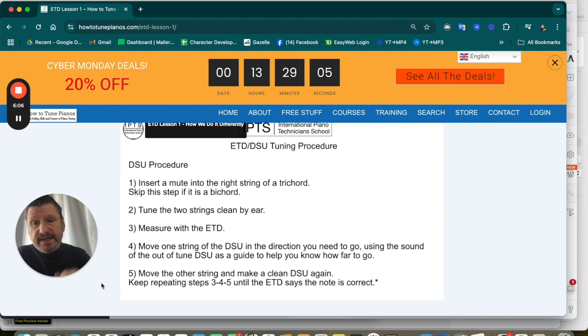The common way to use the ETD is to mute two strings of a trichord, play the note, and measure the single string so that the ETD says the pitch is at the target. Then you remove the mutes, tune the unisons, and move on. That's the problem — there's no way of knowing for sure if your unisons are clean or not.